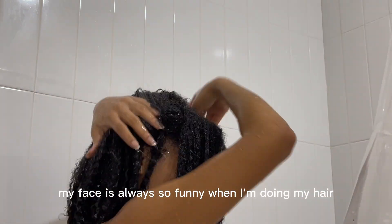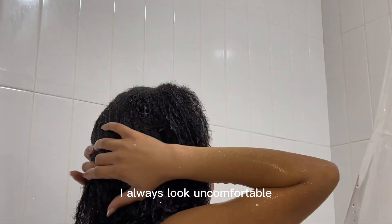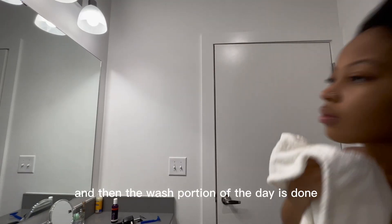My face is always so funny when I'm doing my hair — I always look uncomfortable. And then the wash portion of the day is done.